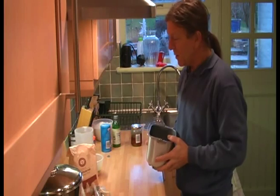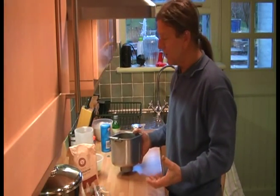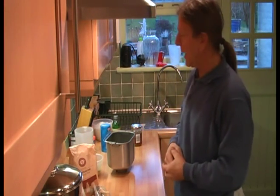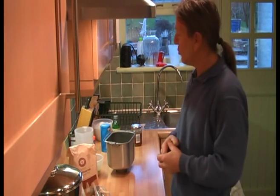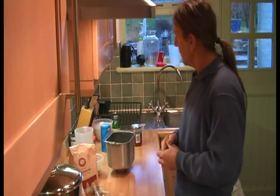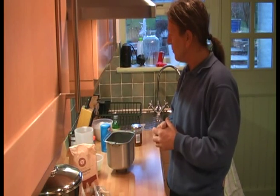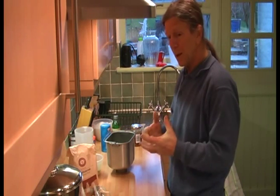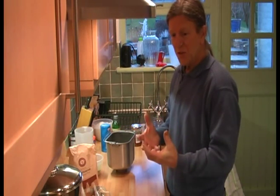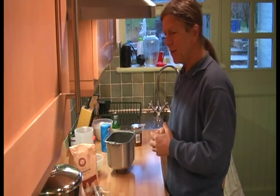Today we're going to make some lower GI bread. There's no such thing as absolutely low GI bread because all breads are high GI. For instance, white bread like a French stick or a baguette is so high on the glycemic index scale it's almost the same as sugar — about 99. If you eat white bread like a French stick, your body turns it into glucose as fast as if you were eating a sugar cube. That spikes your blood sugar and you feel hungry again really soon afterwards.